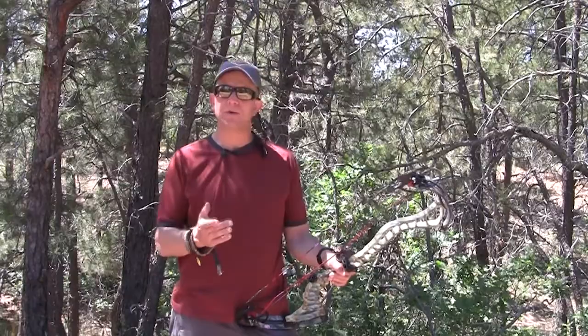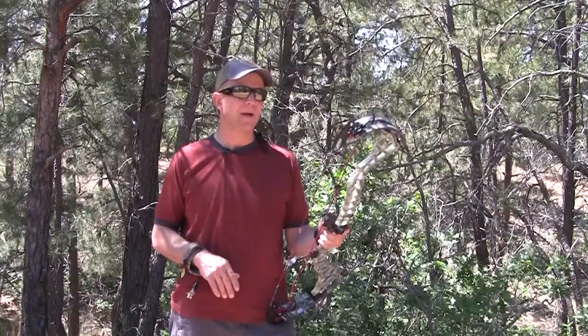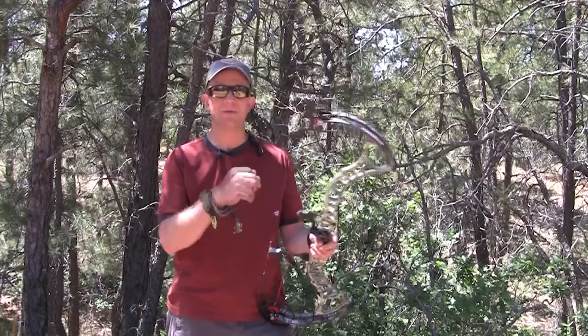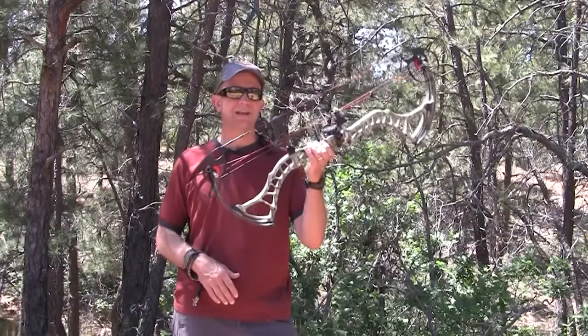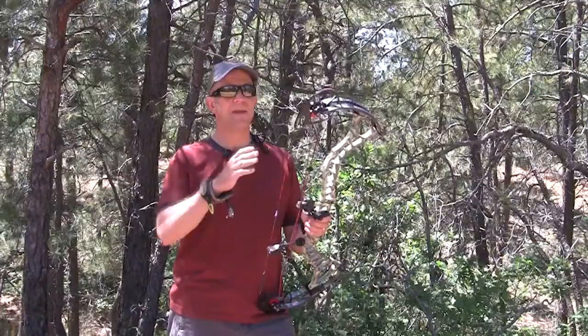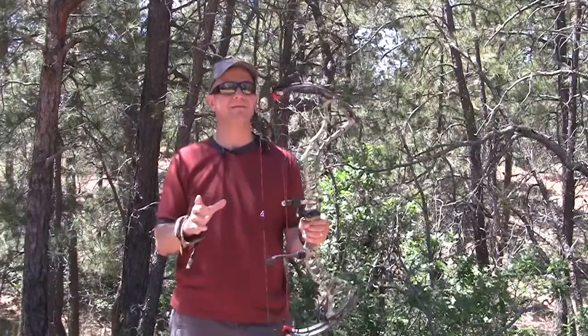The bow we're reviewing today is the new BowTech Insanity CPX. I saw this bow unveiled at the ATA Show and was pretty pumped to get it in my hands. I've been shooting BowTech since they started and I love reviewing their bows — they come out with something cool every single year. This bow has a six-inch brace height, giving it a blistering 355 feet per second IBO rating — super fast. I haven't shot it yet but I'm really looking forward to it.